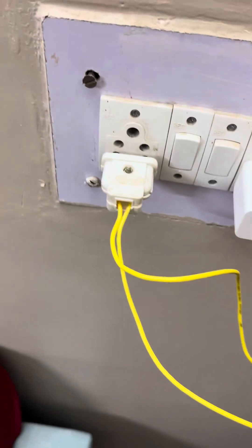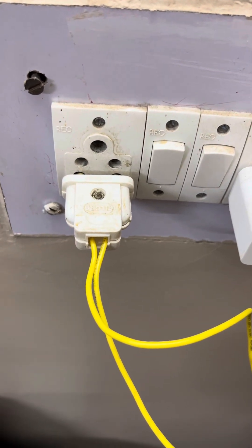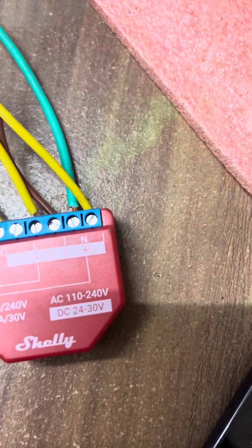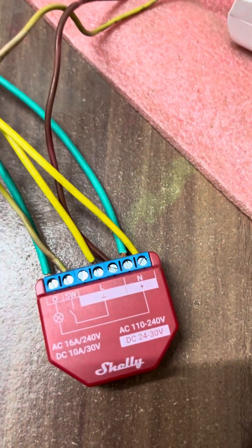For the source of power, I am using a plug which has one live wire and one neutral wire. The live wire will be connected to the live port of this switch and the neutral wire will be connected to the neutral port. After that, we need to connect the output.